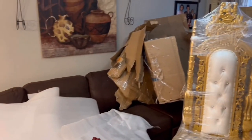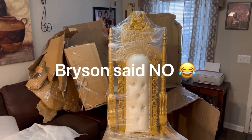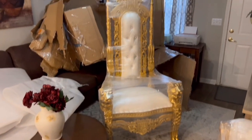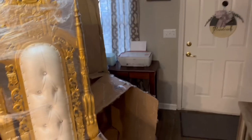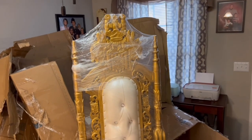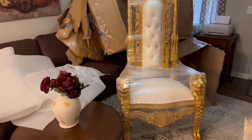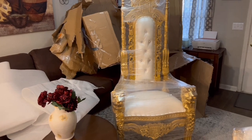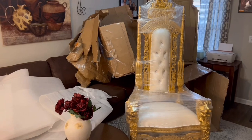Y'all see how they had them chairs wrapped up? I'm thinking about saving that wrapping for my vases and stuff. But look at that y'all — this might be my favorite. I don't even think this camera is doing it justice because it's huge. I'm six foot two and it's just as tall as me. I'm gonna need plastic wrap on there because I don't want to ruin it. I'm gonna use these for the next baby shower I have.